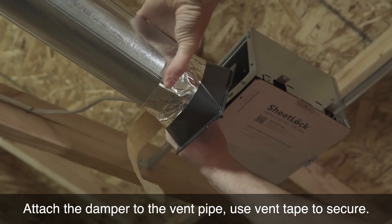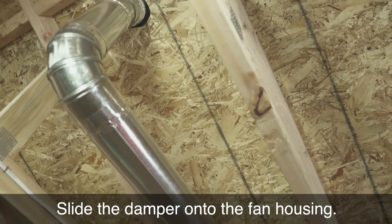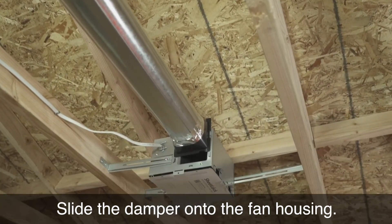Prep the damper. Attach the damper to the vent pipe. Use vent tape to secure. Slide the damper onto the fan housing.